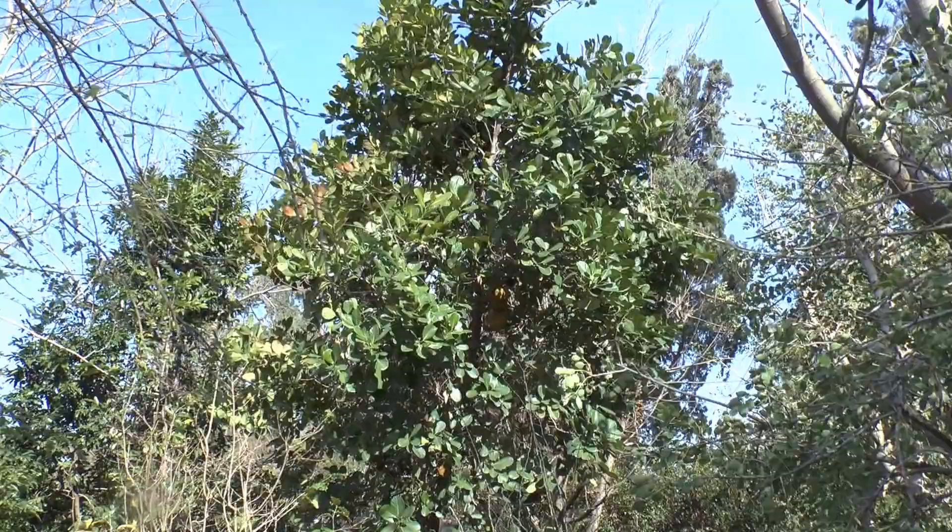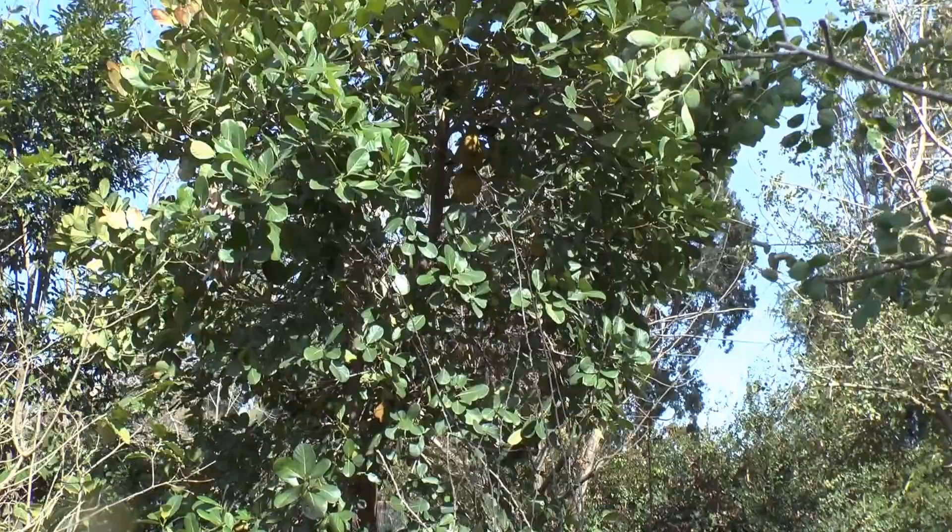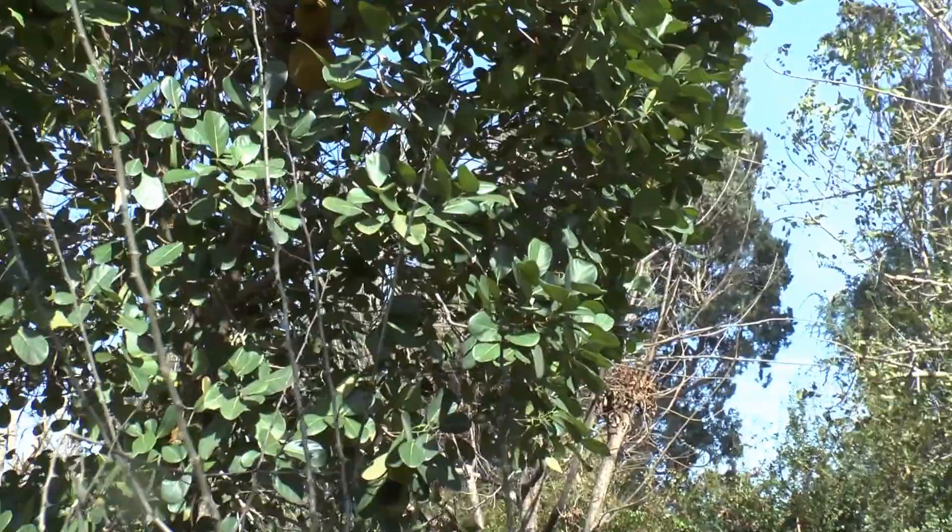Jackfruit tree at growplants.org. As you can see, this is jackfruit. We are a little bit outside of the zone — we are not in tropical, we are more sub-tropical, with a dry summer here.